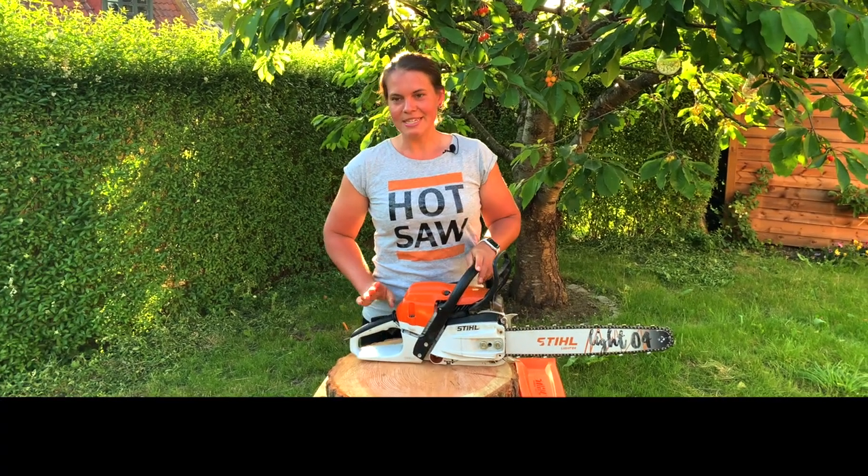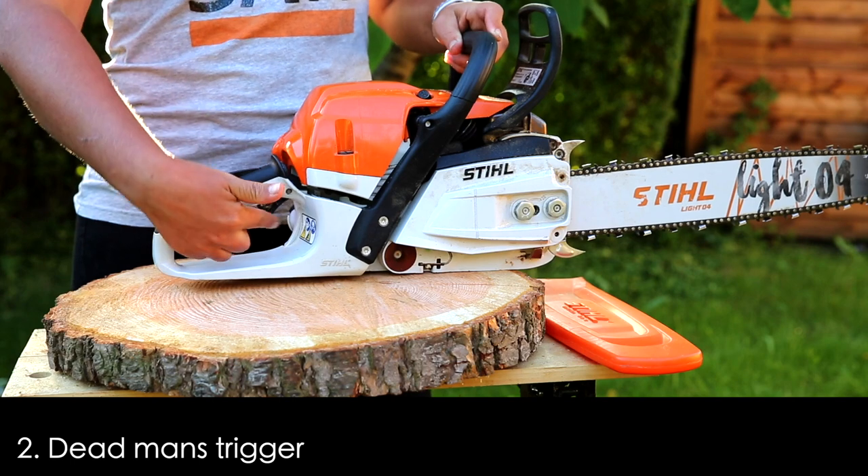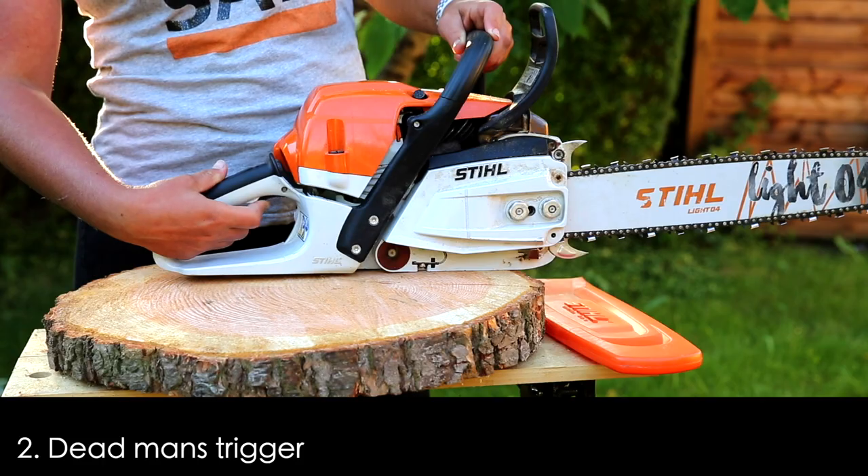Then we've got the dead man's trigger. That's the one up here, making sure you cannot press in the throttle unless you've got that pressed in as well.